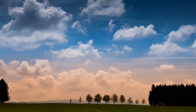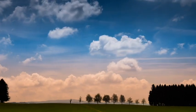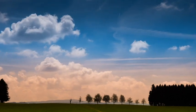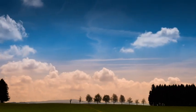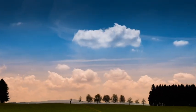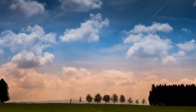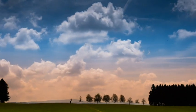Start to visualise yourself walking on a path in nature. You feel safe, peaceful. It's quiet. Notice the colours that surround you. Notice the sounds that you can hear. A quiet, gentle breeze. You walk along the path. You feel safe, peaceful, and calm. Surrounded by nature.